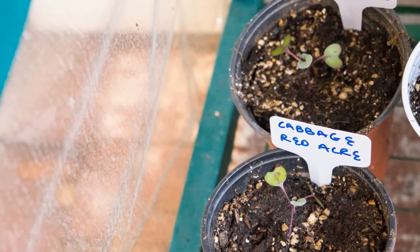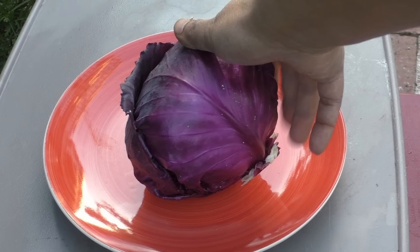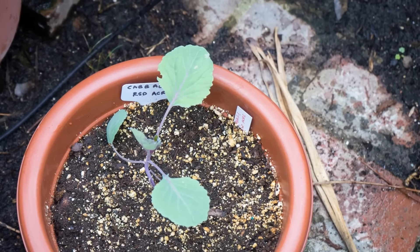I know a lot of YouTubers here love to grow this cabbage variety. So let me know if you like growing this cabbage and how you find it compared to the green cabbage. I'll see you again soon. Happy gardening.